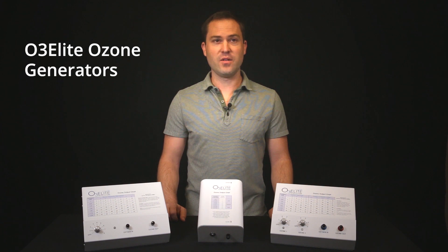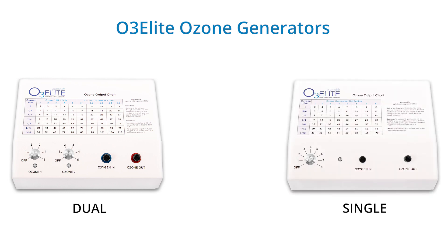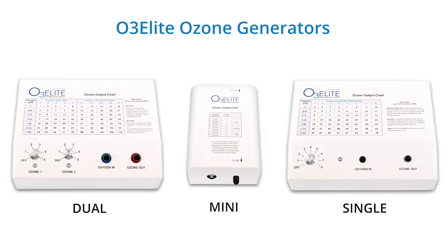Hey, my name is Tobias Siegel and I will be discussing our O3Elite Ozone Generators. These include our O3Elite Dual, O3Elite Single, and O3Elite Mini Ozone Generators.